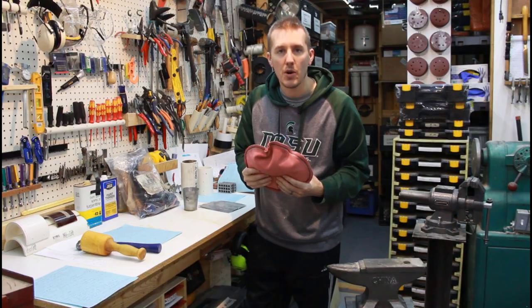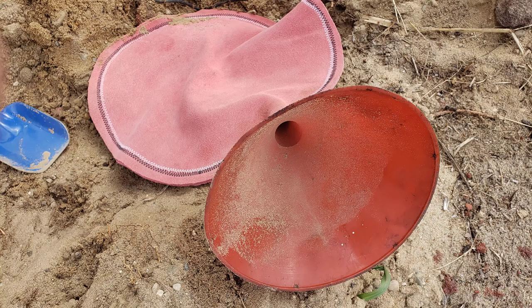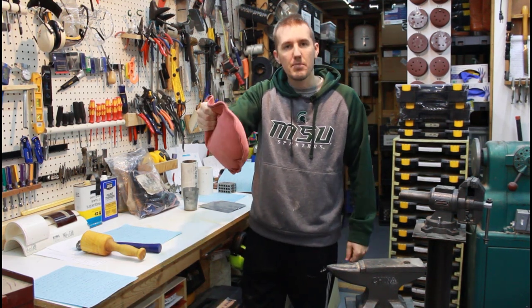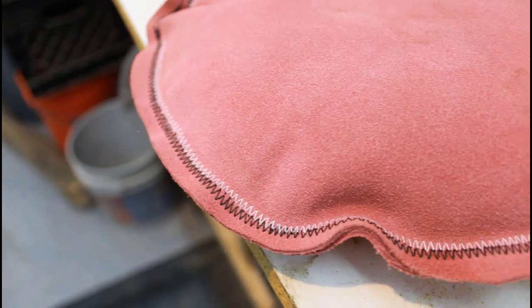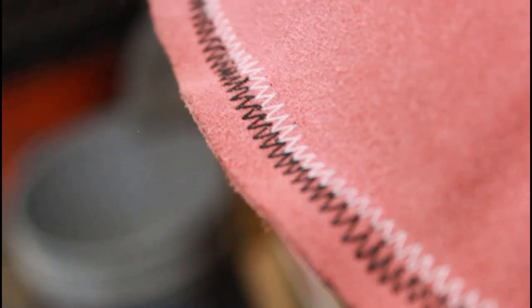I went out to the backyard and shoveled some really fine sand and poured it in through the funnel. It's not completely full — probably 70 to 80 percent — which gives it enough room to shape and mold. It's quite heavy. The bag is 12 inches in diameter, the stitch is about a half inch in, and once the sand was added I sewed up that seam as well.